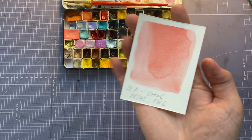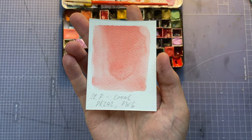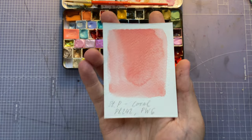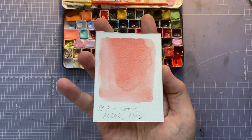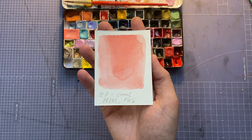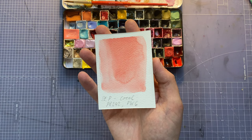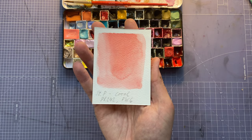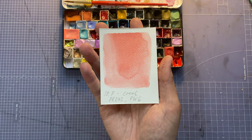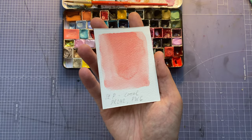On to row three — we've got St. Petersburg Coral. I got this one to use for skin tones as well, but it's like a pastel pinkish kind of color. I haven't found many uses for it except for some accents like blush, but I've kept it still.